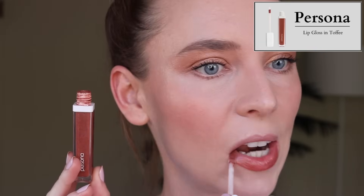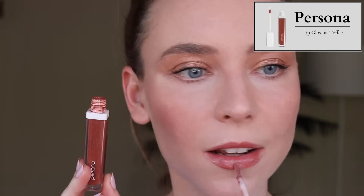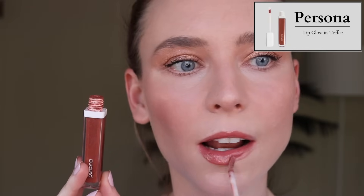Moving on to glosses. My Persona lip gloss in Toffee has expired — it's starting to smell a little funky, and I've owned it for at least three years. They discontinued the entire line of lip glosses and I'm devastated. This is one of my all-time favorite lip formulas and colors. I cannot find this color anywhere else — I think it's like a warm brown but with silver shimmer. I truly can't find anything like it. It was a beautiful relationship while it existed.